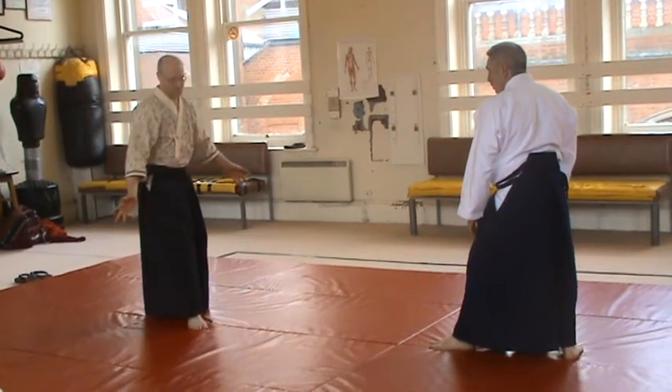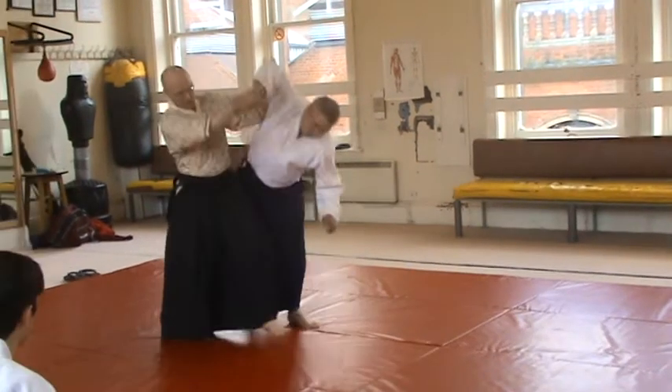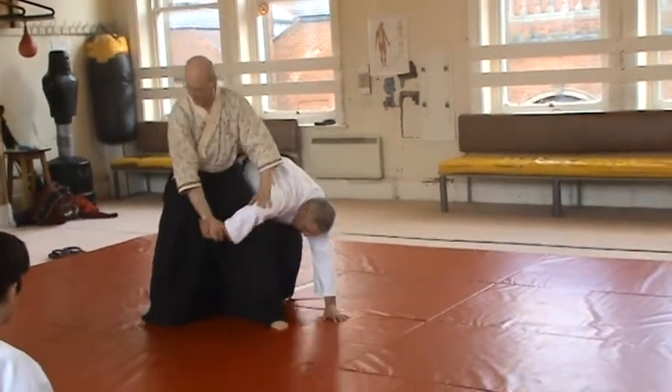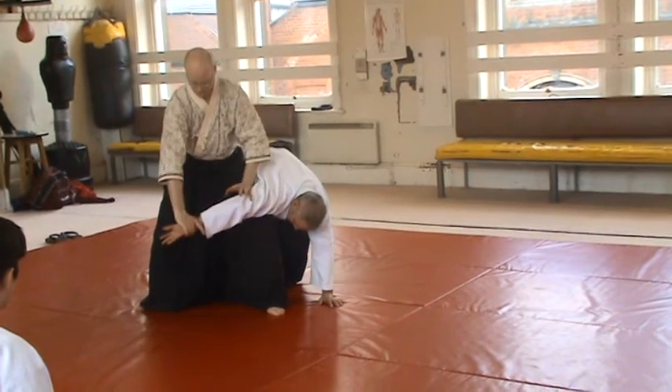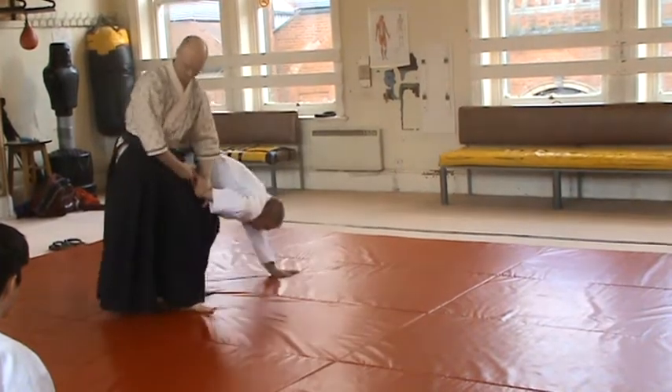So, when he comes into the punch, I do exactly the same movement as Ikkyo. He comes into the punch. So, I'm in Ikkyo now. This is Ikkyo. It's alright. Then... this is Sankyo.